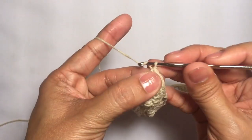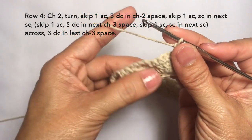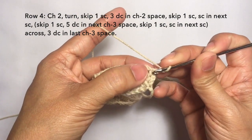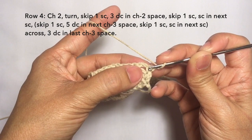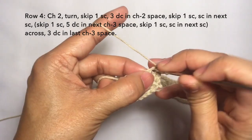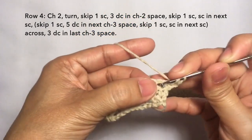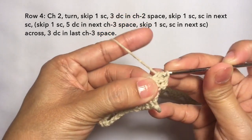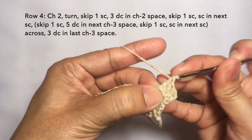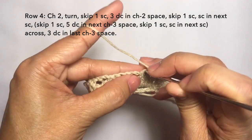Row four: chain two, turn. Then skip the first single crochet, and then three double crochets on the chain two space: one, two, and three. Then skip the next stitch, and single crochet on the next stitch.